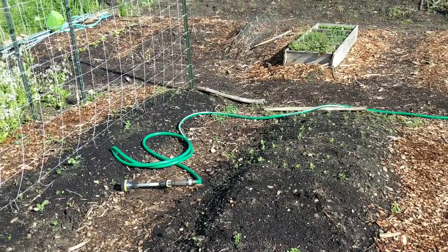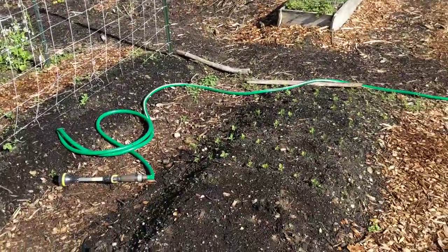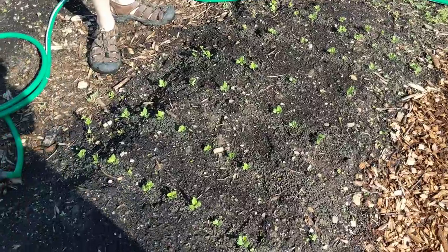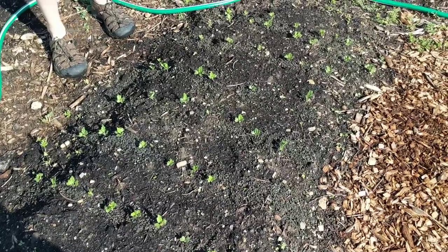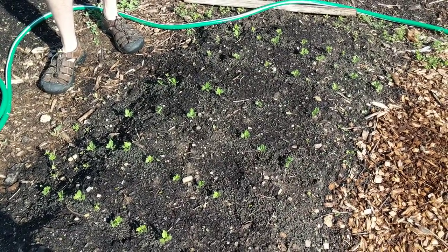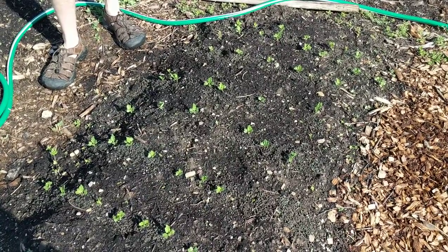Month and a half before we can start eating steadily. And then this is kohlrabi. Kohlrabi — we had that the other night, right? It's like a turnip — it has long leaves, we've got a lot of those. You can add it to salad, stir fry it, or eat it raw.